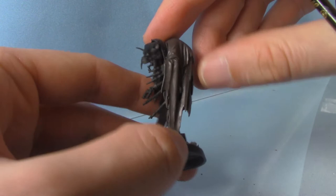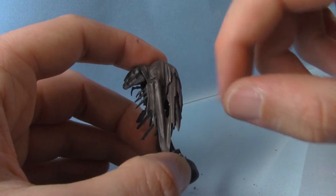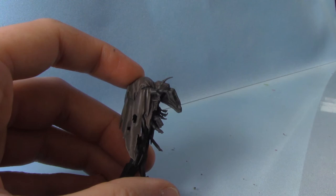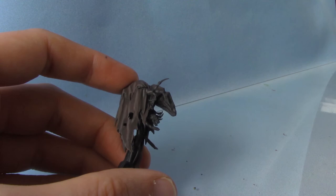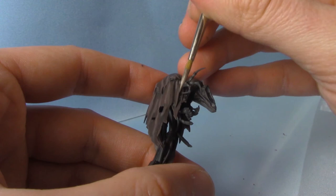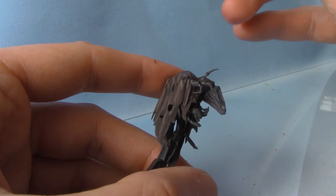Here he is after that first highlight. As you can see it shows up a bit better on camera than it does to the eye — it's all quite subtle and very muted. So we're going to do one final highlight. This time we're just going to add a bit more of the Karak Stone to the mix and thin it down with some water. We're really just going to focus this highlight on all the really sharp details. I'm only using a size zero brush here, but you can use a finer brush if you wish.